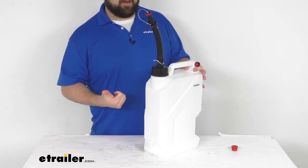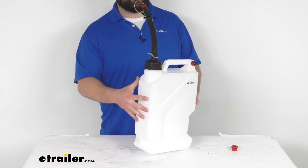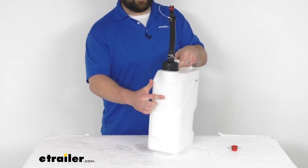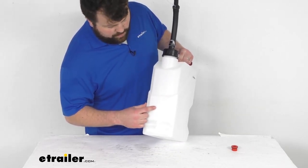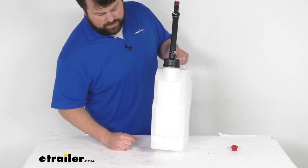This will work great for your non-potable water, antifreeze, engine oil, gear oils, hydraulic fluid, transmission fluid, that sort of thing. This does have the fluid level measurements molded on the front — you are going to get the liters and the gallons — so you can see how full it is and make sure that you're going to have enough for your trip.